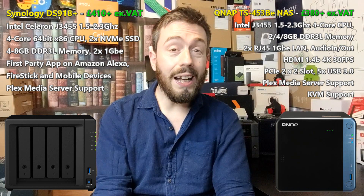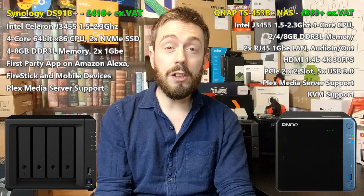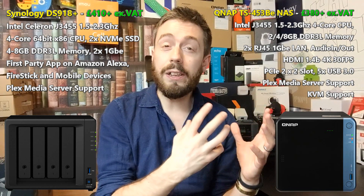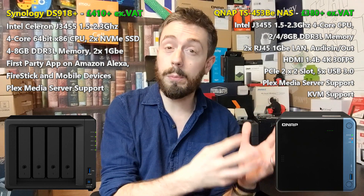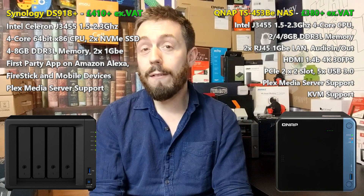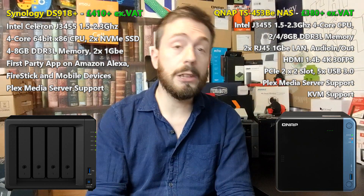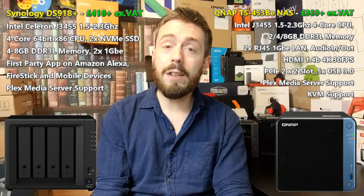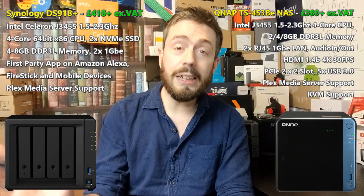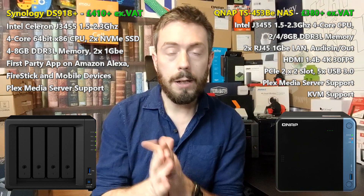In terms of memory, the QNAP arrives with either 2 or 4GB of DDR3L memory — this is the BE version. There is a non-BE version known as just the B, but that one arrives with a bunch of features and functionality that a number of users just didn't find utilization of, hence the existence of the more affordable BE device. The QNAP can be upgraded officially to 8GB, whereas the Synology device arrives with either 4 or 8GB of DDR3L memory by default, and that is the official maximum memory.